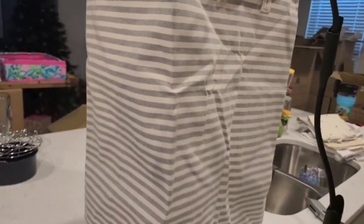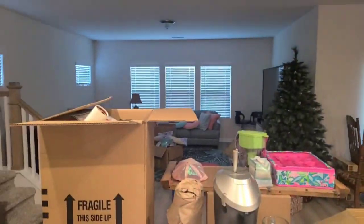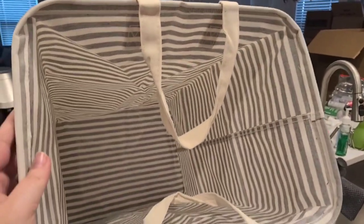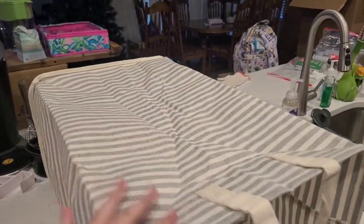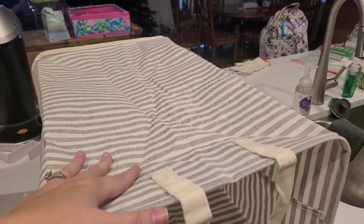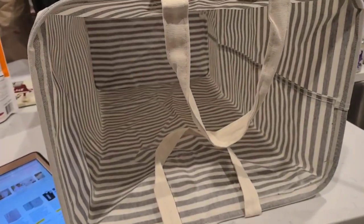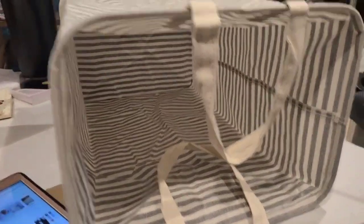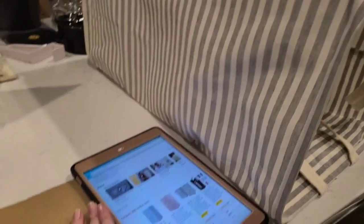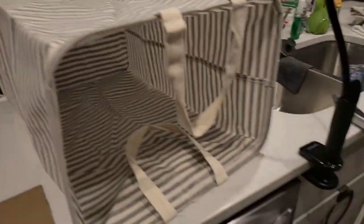It is very large, just so you guys know. It is one of those things that you can keep completely folded up and just bust it out when you need it. Here is my iPad — this is at least, I would say, probably two and a half iPads long as far as the length here. Yeah, it's a good two and a half iPads long, and it's a very large opening.